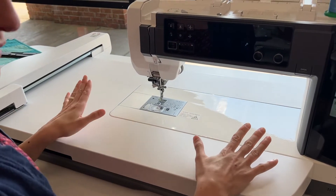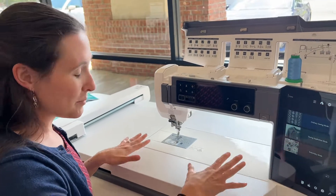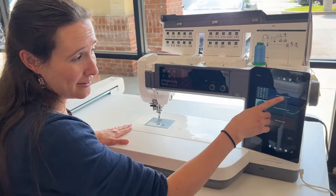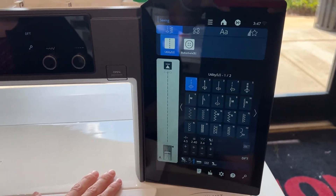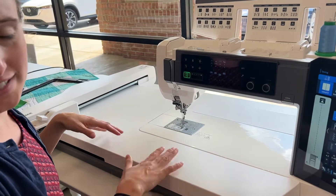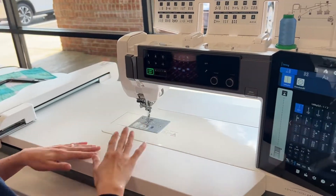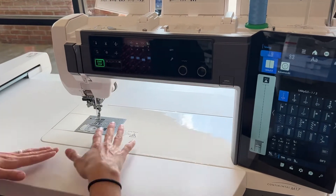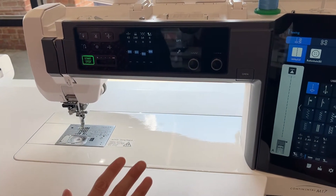When I'm embroidering I get so frustrated when I have to reset everything to switch back to sewing, but it's super easy here. When it's set up for embroidery, I just tell it that I'm sewing and all of a sudden I'm back in sewing mode. I don't have to remove this huge embroidery arm and find somewhere to put it in my sewing room — I can just tell it I'm sewing and I'm ready to go, with this huge amount of space that's not in my way.